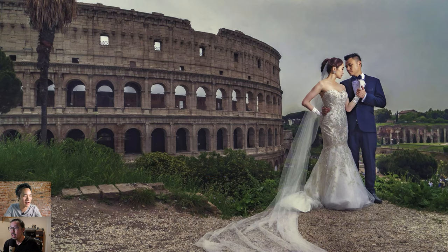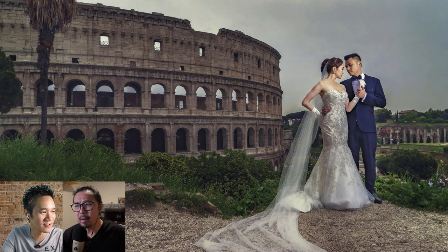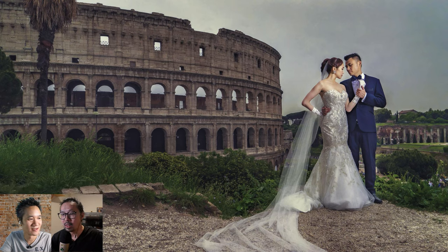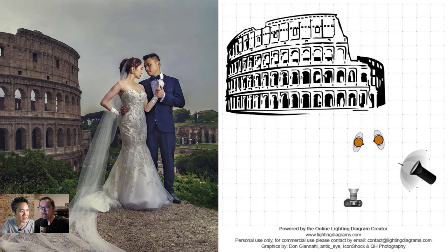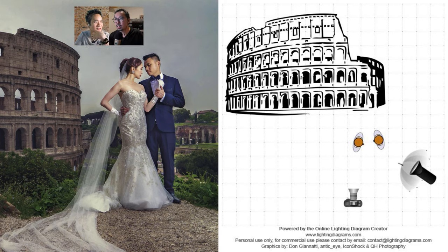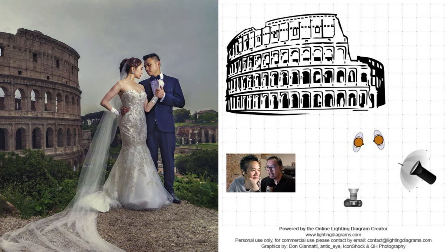Another amazing photo — lighting is never really complicated for Jeremy. In this case, just one light with an umbrella in the front to illuminate them. You can see where the shadows fall. Simple one-light setup. The most important thing is to look for good locations. This appears to be near the Colosseum in Rome. There are always crowds near the Colosseum, so they went up a little hill, away from the people — and the Colosseum is still in the background.